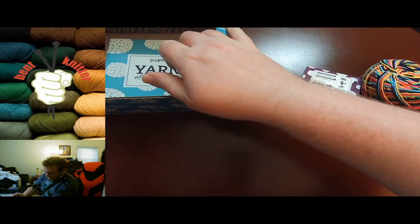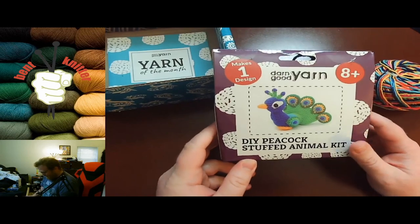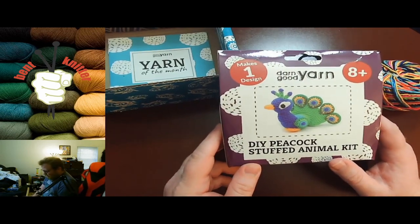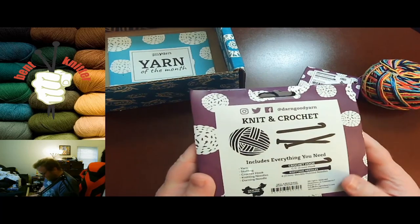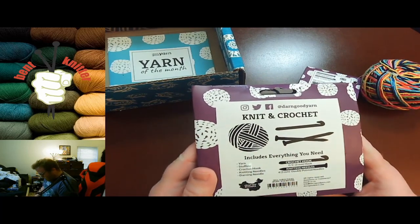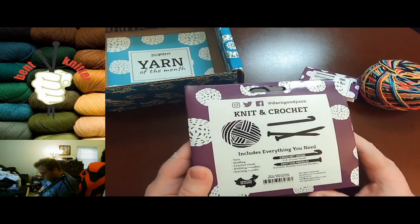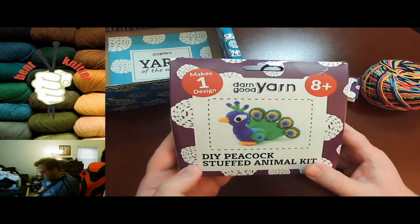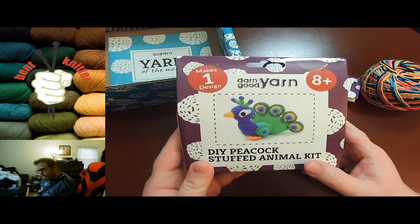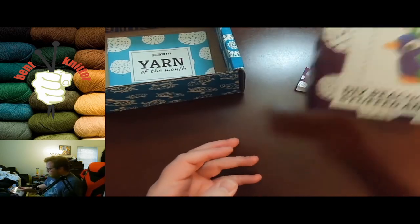Looks like we got a little something extra — we have a DIY peacock stuffed animal kit, which is pretty awesome. I've never done a kit so I might actually have to do one of these sooner or later, and I'll let you guys know how it turns out for me. Anyway, that's pretty awesome.